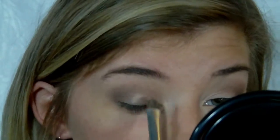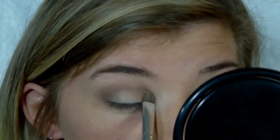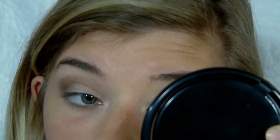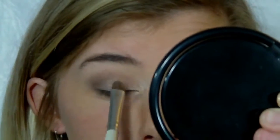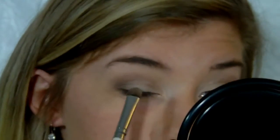Now I'm going back in with the first shade I used, Silk Teddy, using the same brush I used originally, and I'm just reapplying that to add more color on top of the darker shades because it kind of got rid of that brightness. I'm also going to take this shade up a little bit in my inner corner and upward as I'm doing here.